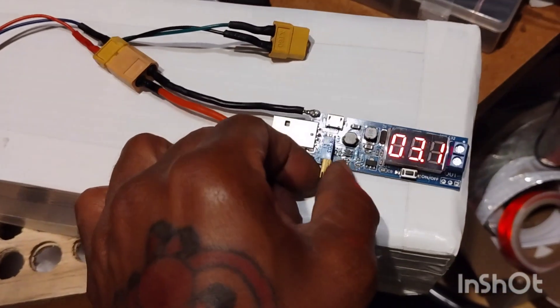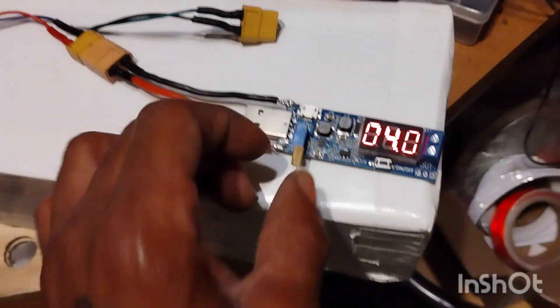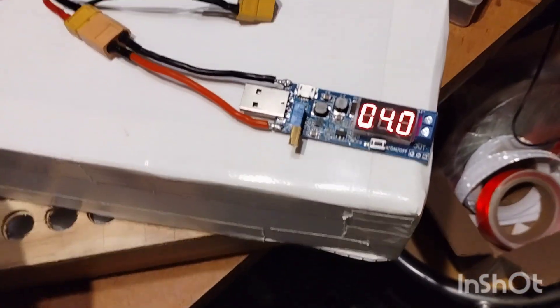Now it's putting out 3.1 volts... 3.4... 4.0. So yeah, it's coming up.